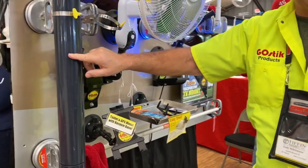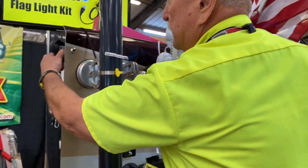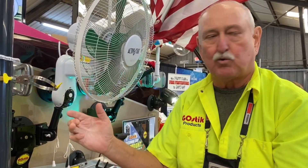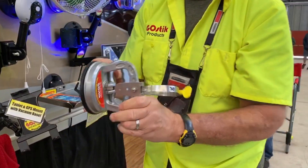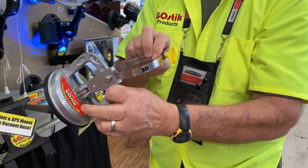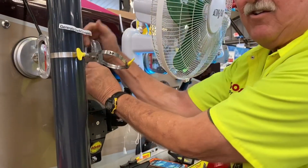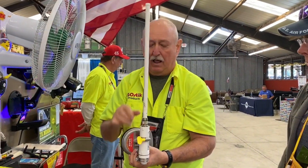Genturi provides a bungee cord style mount that holds it but also pulls it toward your camper. GoStick's mount uses a mechanical suction cup — you squeeze the handle to create suction, clamp it around the center section of the Genturi tube, put it up into place, squeeze the handle, and it does a nice job of directing the Genturi tube up and away.